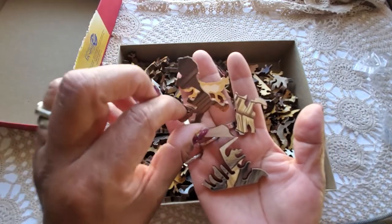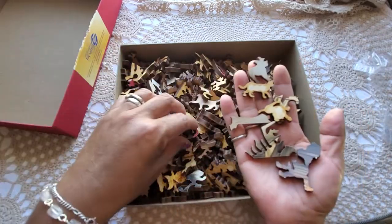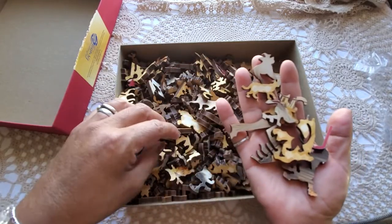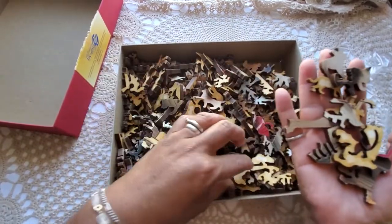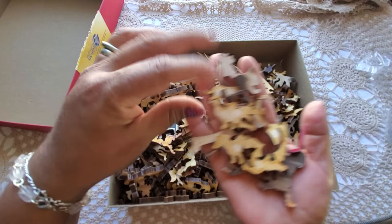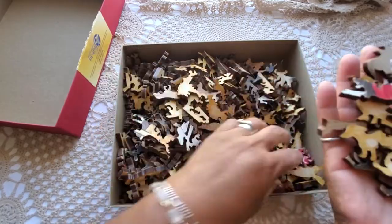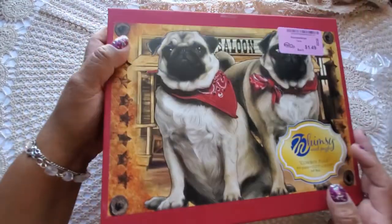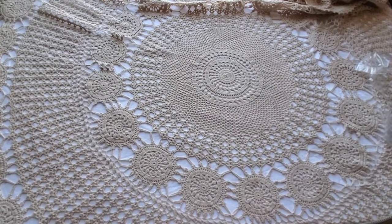Some of the pieces are random shapes, but others look like little dogs and cats — so super adorable. My thinking was if the pieces are wood, I can always use them even if it's not complete. I'm going to put it together and see if it's complete. For $1.50, how adorable — that's an awesome deal!